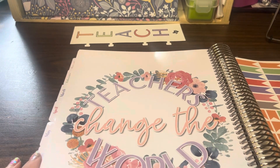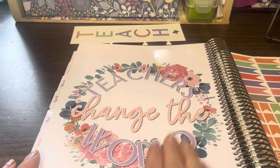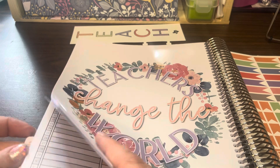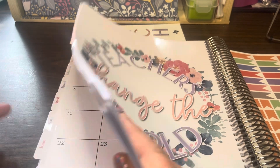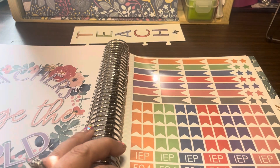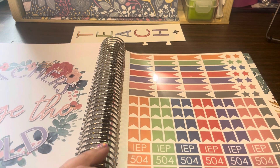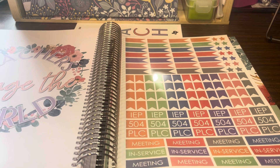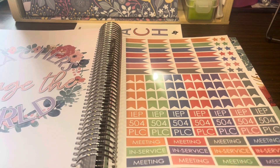There's another inspirational quote page — 'Teachers change the world.' Another nice feature with this planner are pages of planner stickers. They've got all kinds of stickers for meetings, in-services, PLCs, 504s, and IEPs.